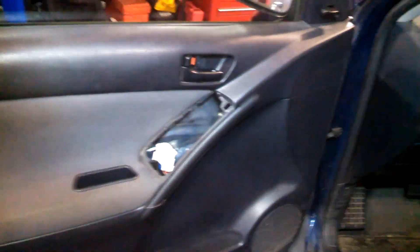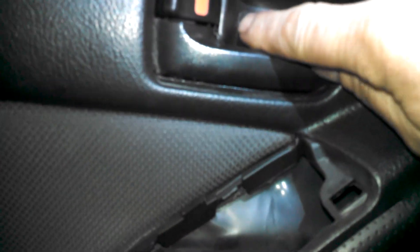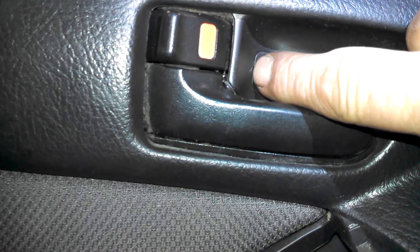2005 Toyota Matrix door panel removal overview. There are just push pins in here, friction fits along here, so you can just pull them out. There's a Phillips screw back here — just use a baby screwdriver and get in there.